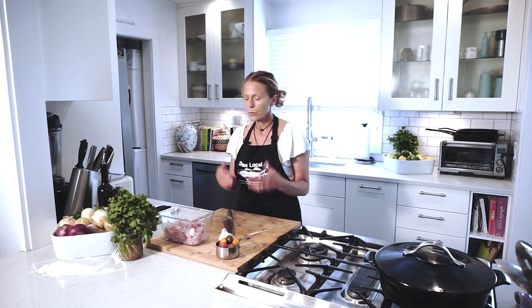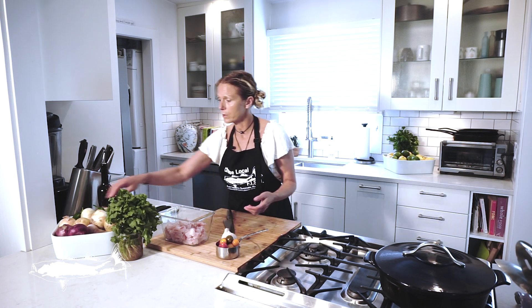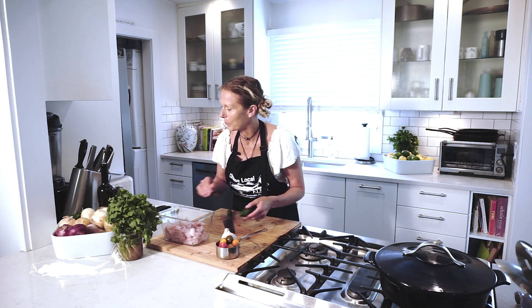Here we have our cut fish and now I'm going to add the rest of the ingredients. The recipe calls for lime, tomato, garlic, cilantro, salt, and jalapeño. Can't forget the jalapeño.